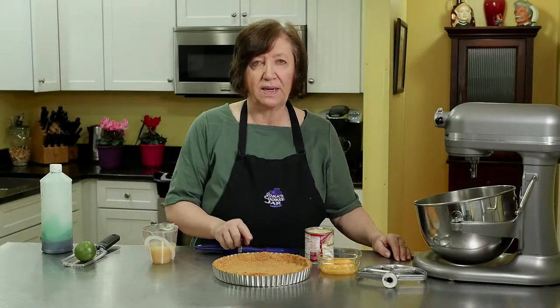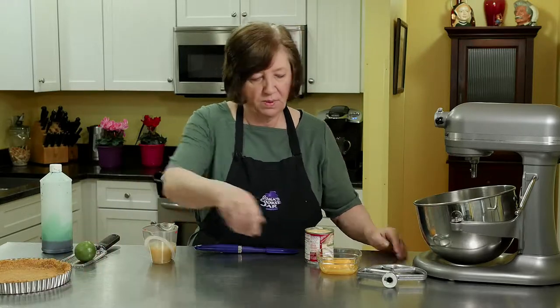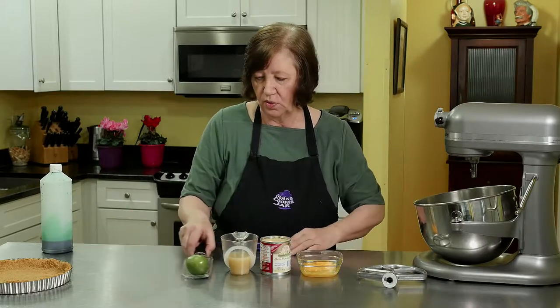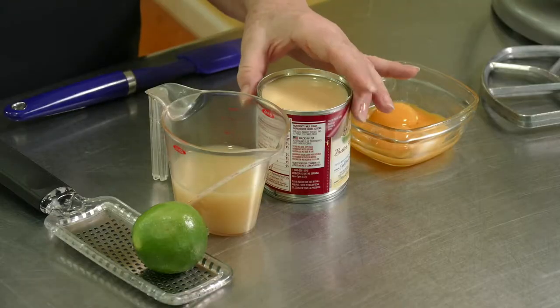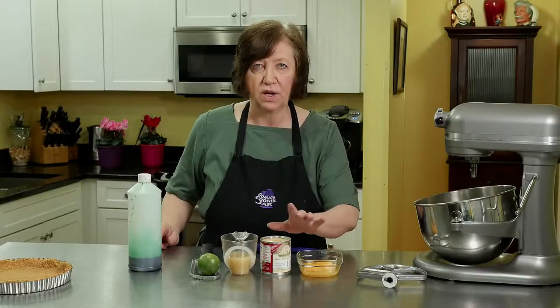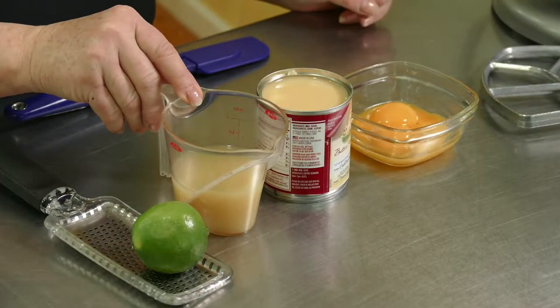Here's the crust for our key lime pie out of the oven — it's nice and cool. I'm going to put it off to the side and talk about the ingredients for the filling. Very simple: three egg yolks, one 14-ounce can of sweetened condensed milk. Do not use evaporated — it must be sweetened condensed.